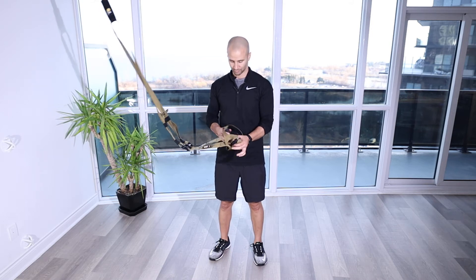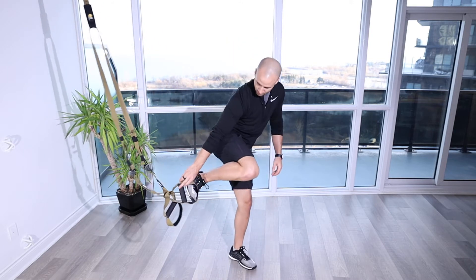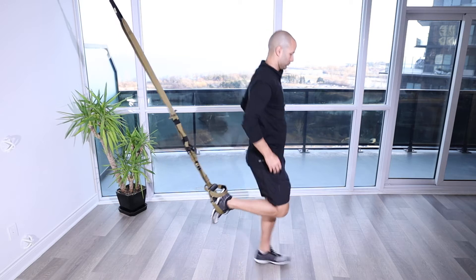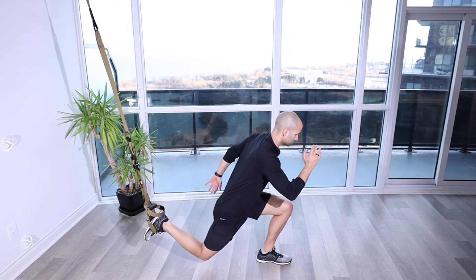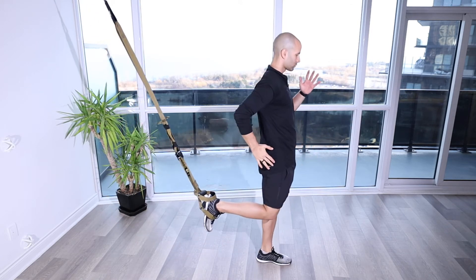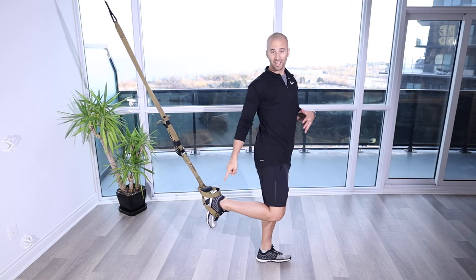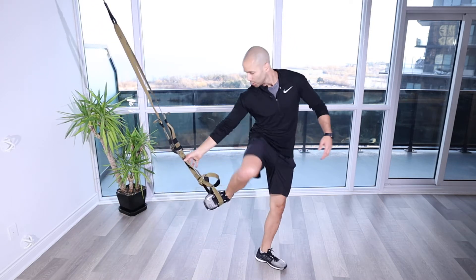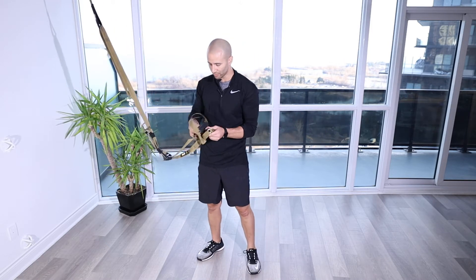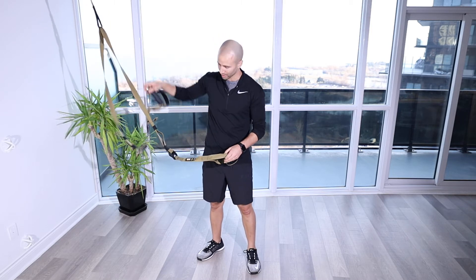TRX Rear Foot Elevated Split Squat. For this exercise, you're going to set up the TRX. You basically put one strap through the other to secure it. If you have one of the newer TRXs, you can get away without it if it has the anchor at the top or the locking mechanism.